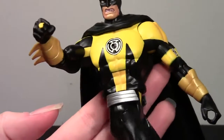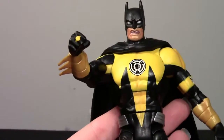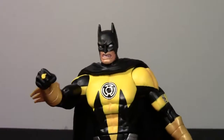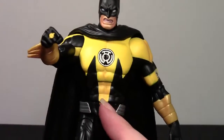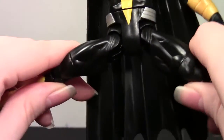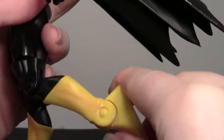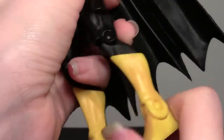Every time he twists, it breaks that design. But that's the design of the figure — the costume. Then again, this isn't even comic accurate because he never wore this, so they could have maybe ended the yellow there instead so it wouldn't break at the twist. T-joint legs, in and out, up and down. Twist above the knee. Single knee. And standard ankle articulation — forward and back. Pretty good motion though. Just wish they had a rocker.